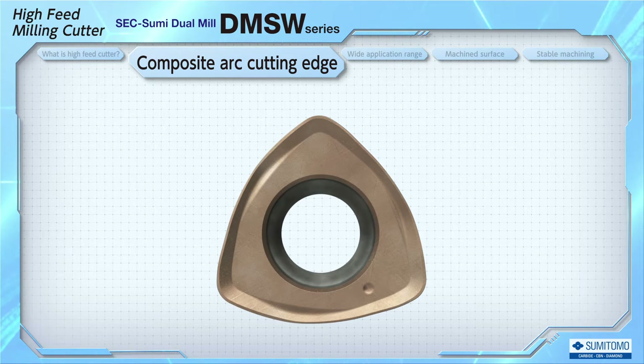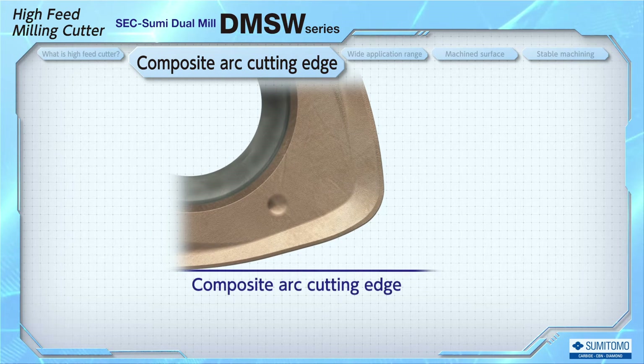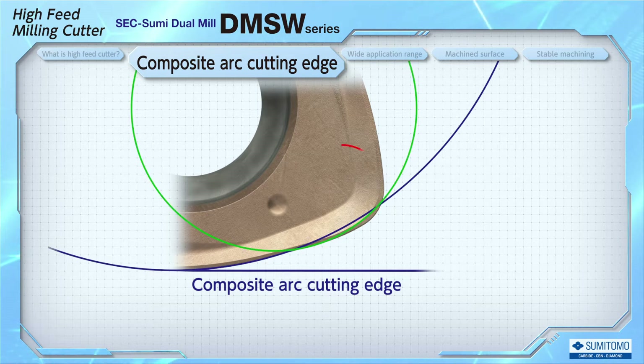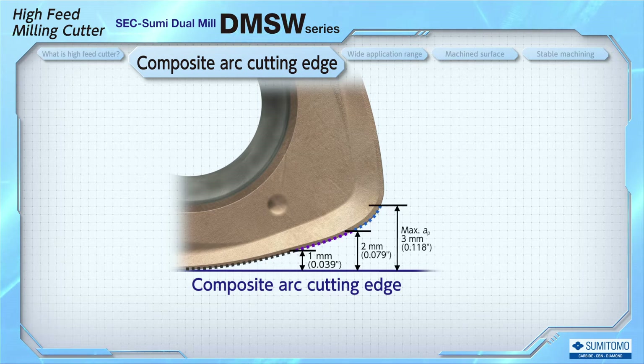In order to solve this problem, we thoroughly focused on the cutting edge design of the insert and adapted a composite arc-shaped cutting edge on DMSW. The cutting edge design offers a series of multiple arcs which allow us to machine with the optimal approach angle according to the depth of cut, making it possible to use in a wider range than ever before.